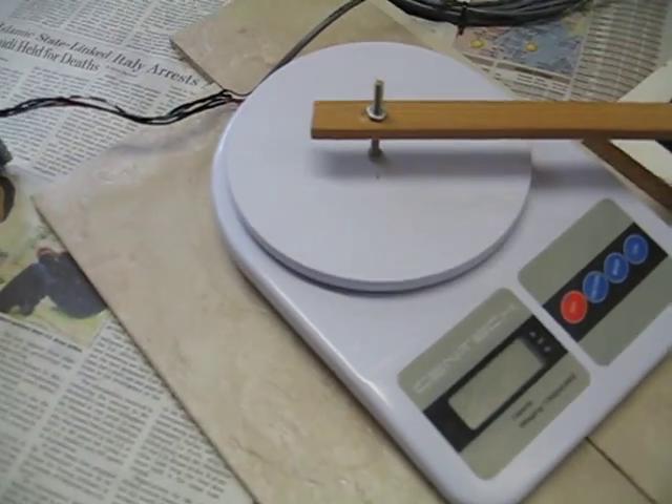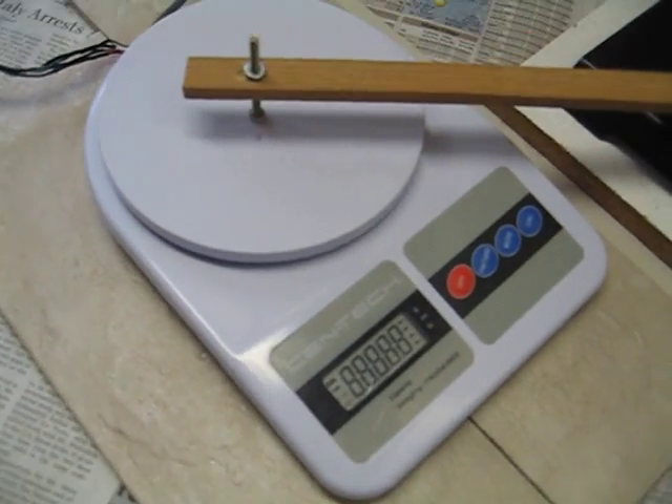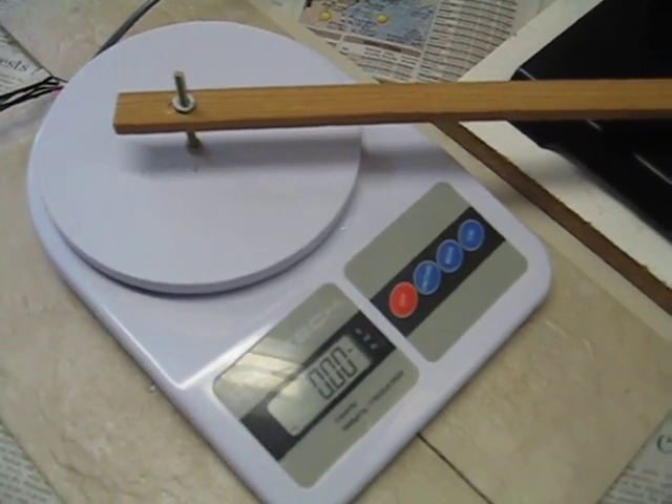I will go ahead and tare the scale now. That's set at zero, and then I will turn on the mixer.